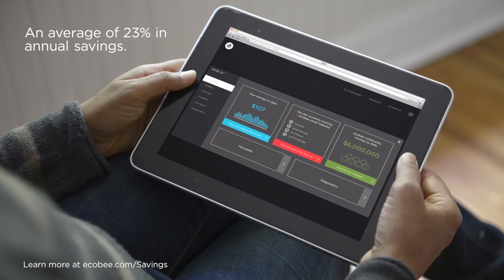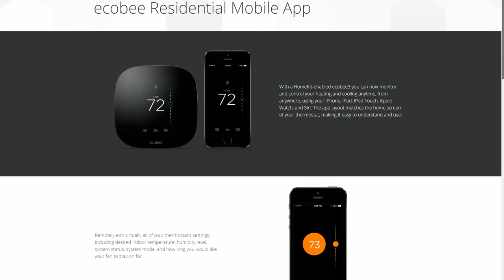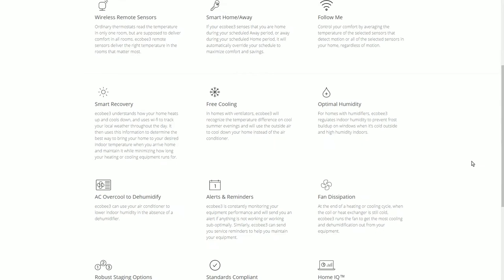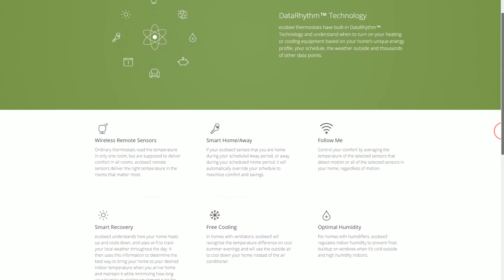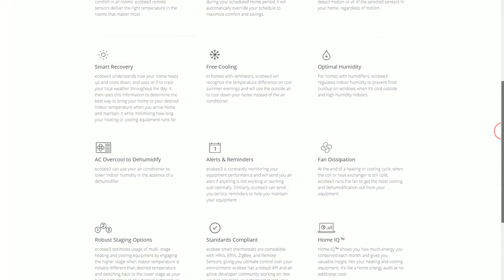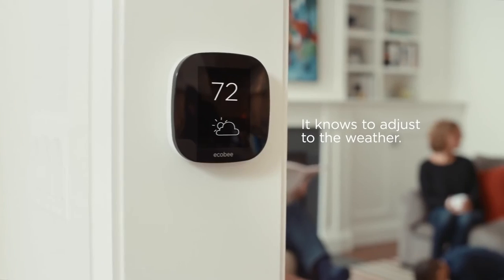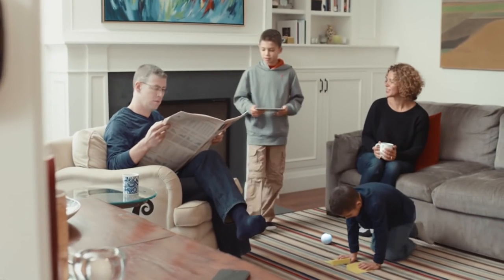Electricity bill is a big concern for everyone, and the Ecobee thermostat has many features that help save money. One I'd like to mention is the free cooling feature, which detects the temperature difference outside and inside your home and is smart enough to decide whether to use the outside air to cool or heat your home most efficiently. That's pretty genius.